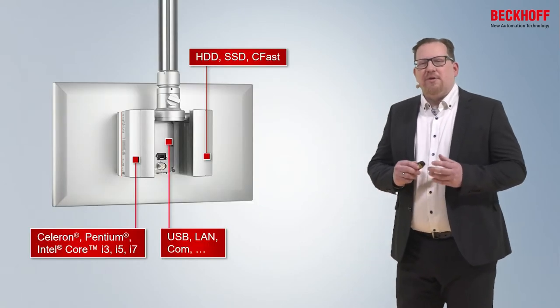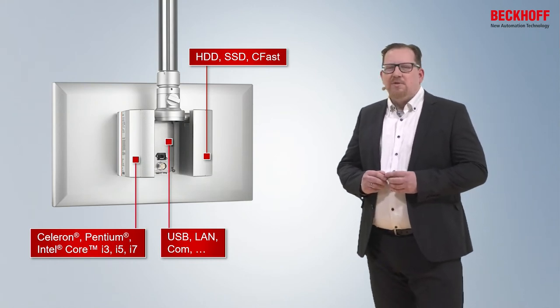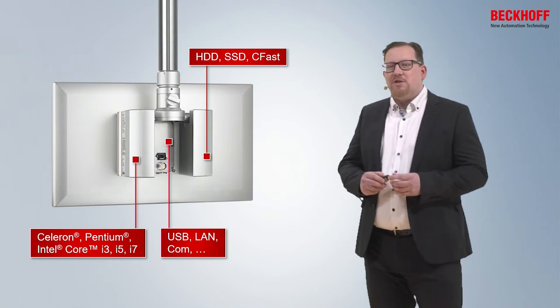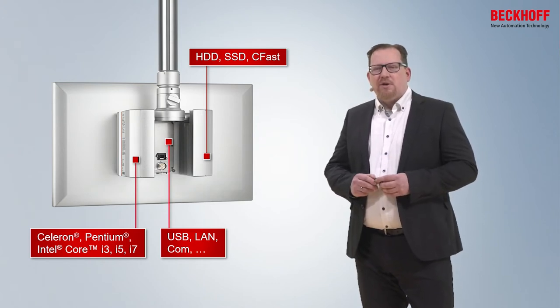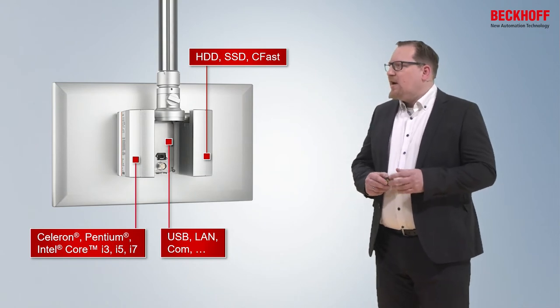The CP32 is very flexible with the configuration: CPUs from Intel Celeron to Intel Core i7, memory up to 64 GB, LCD, SSD and CF cards also as a RAID system. In the easily accessible connection area, you can configure up to 6 interfaces for USB, LAN, or COM.